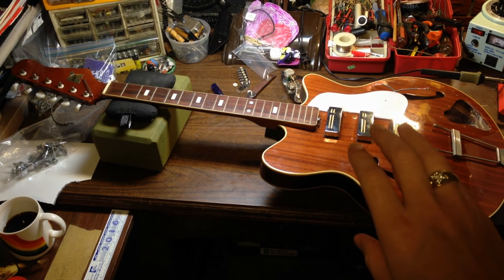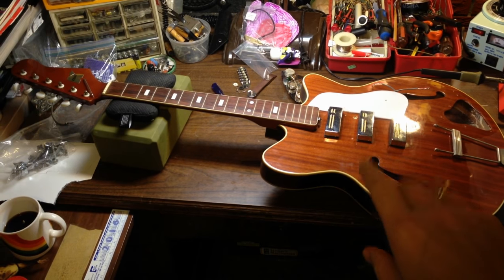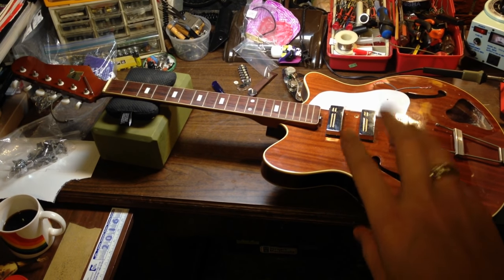They made them with two pickups and three pickups. I think they may have also made a one pickup version, but I take that back — I don't think they did make a one pickup. Just a two and a three.